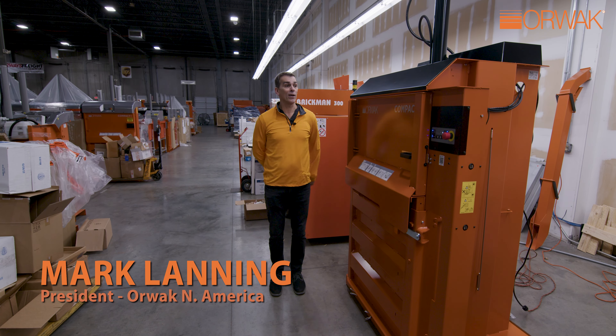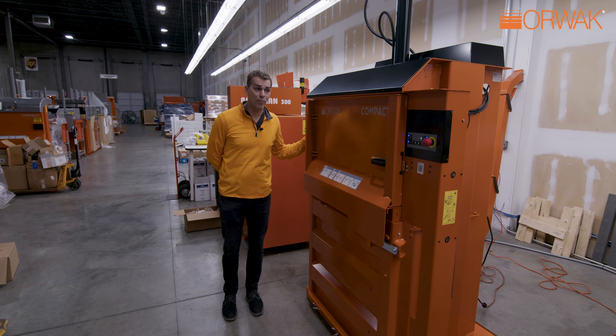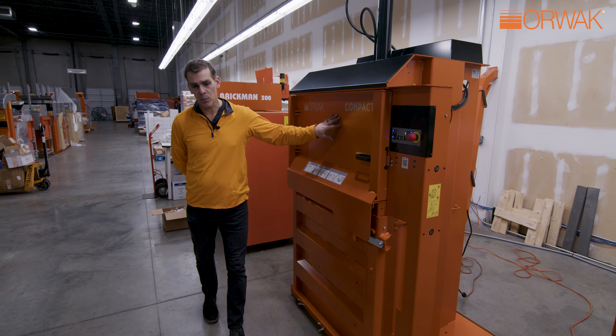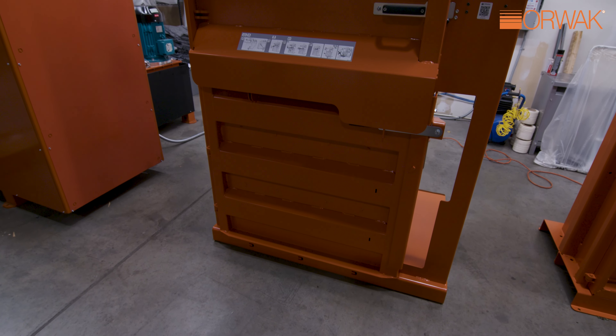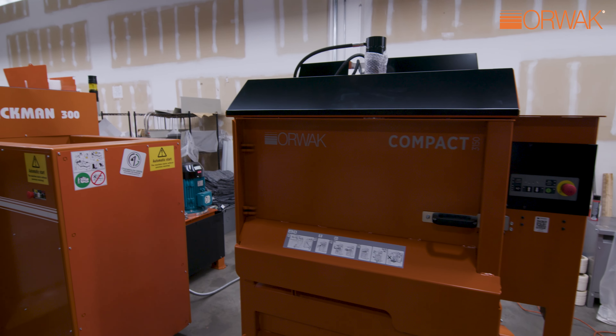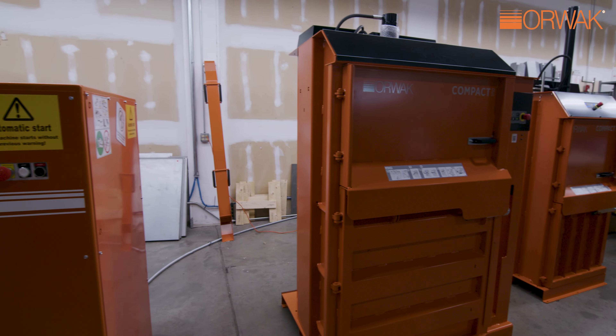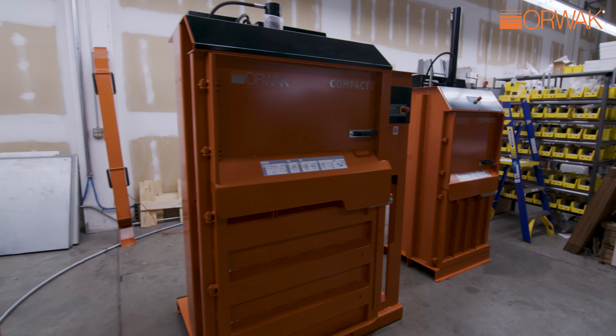Mark Lanning, Orwak North America here to introduce the newest addition to the Compaq family of products. This is the Compaq 3150, a 40-inch wide baler that will produce roughly 300 to 350 pound cardboard bales and up to 400 pound plastic film bales. It does have a plastic and cardboard setting.